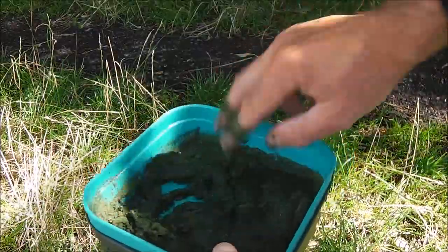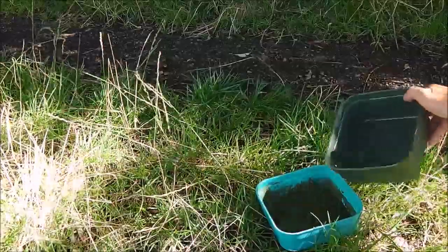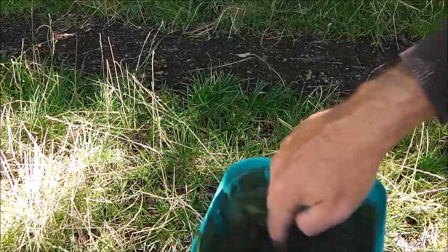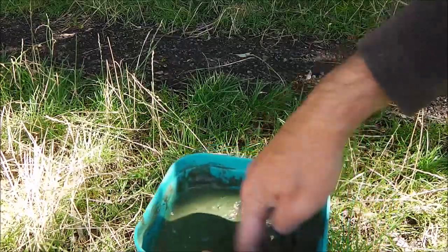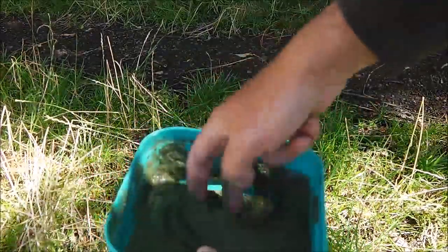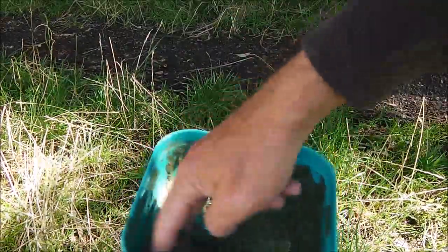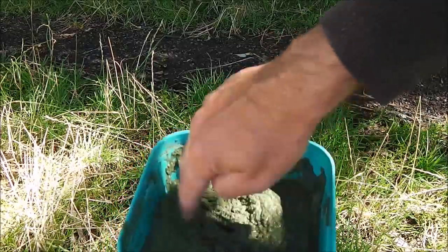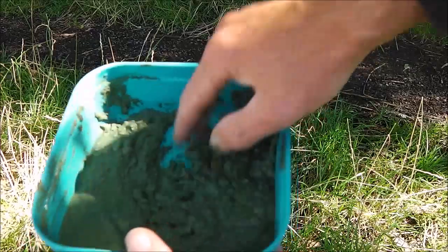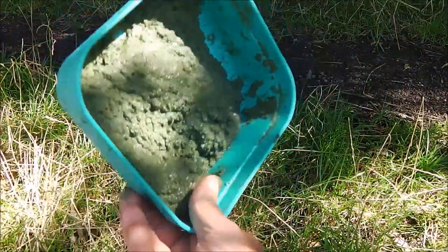I'm going to have to add a little bit more water to this — it's already going a little bit stiffer. I'll just keep it from turning. Let's give it a good mix. As you can see there, it's still a little bit runny.